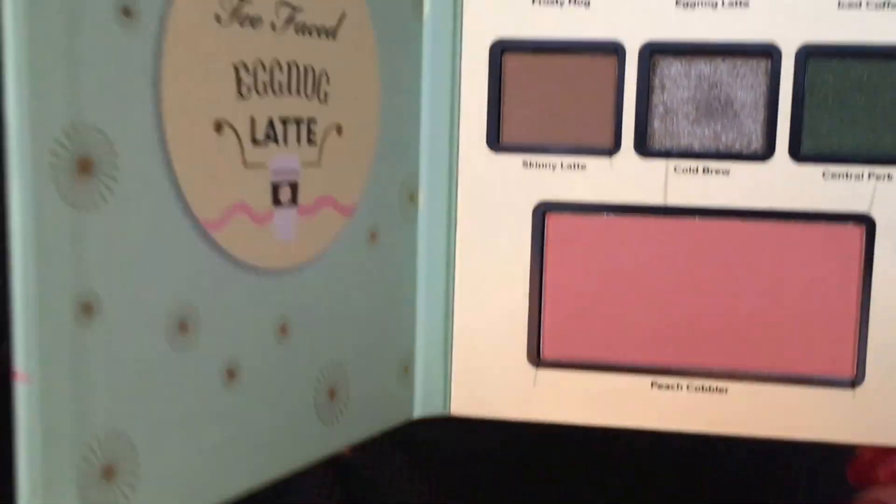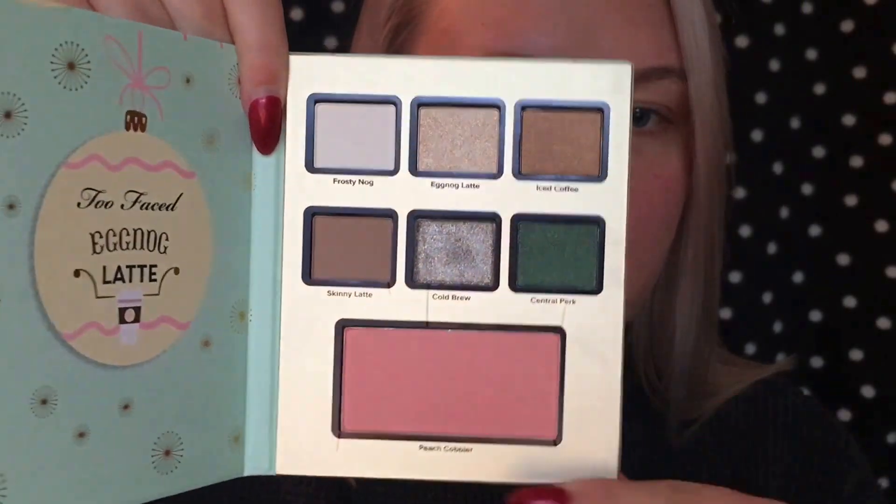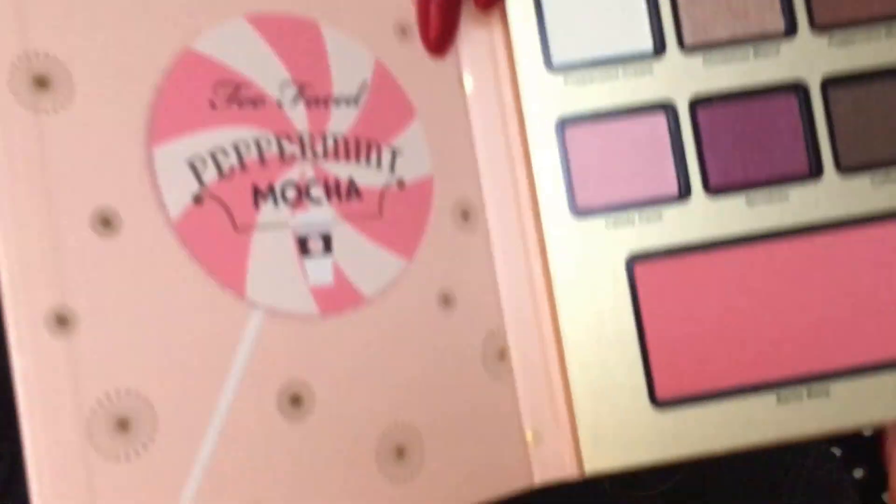So the second one that I have is the Eggnog Latte, and they all smell so good too. So these are the shades for that one. There's a blush down here. And the last one that I have is the Peppermint Mocha — some more pinky tones.